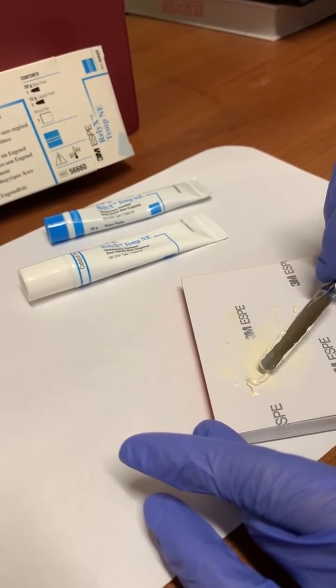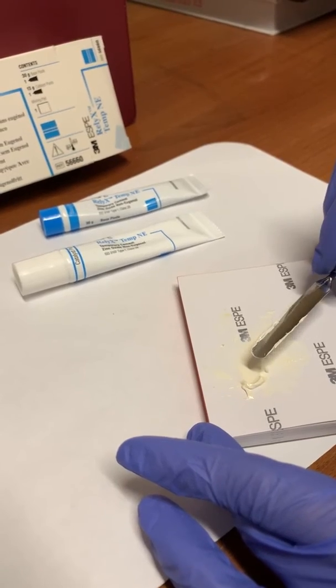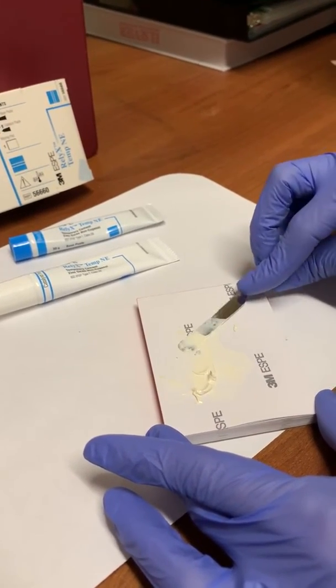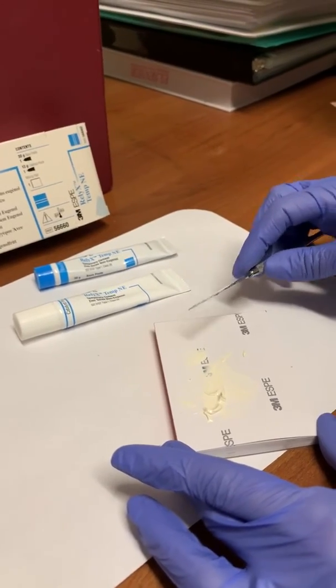You also want to make sure that it has a consistency that's a little bit stringy when you pull it up from the pad. That concludes the mixing of a non-eugenol temporary cement.